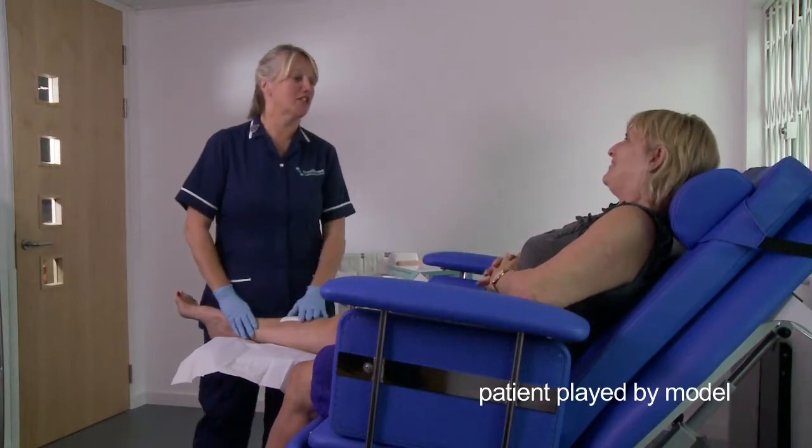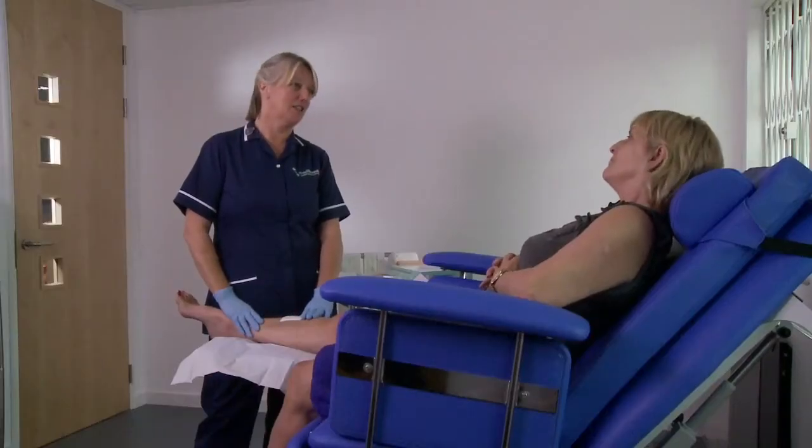This instructional film is designed to take clinicians through the application of Axel Heal alongside the patient's standard wound care regime including compression therapy.